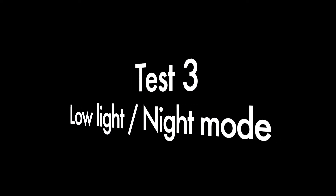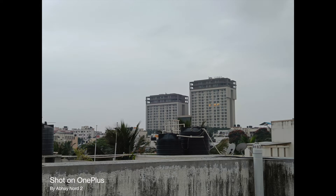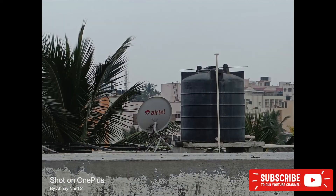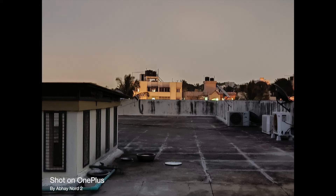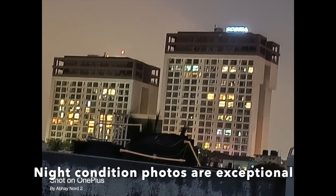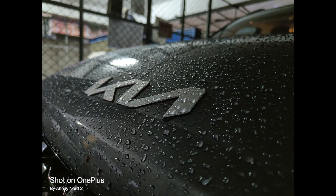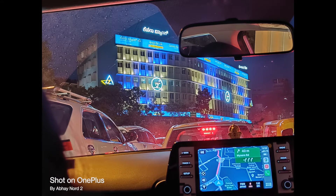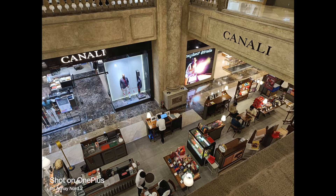Now let's talk about the low-light and night mode photos, where the OnePlus Nord 2 shines like a champ. The night mode photos are outstanding — really detailed, with probably the lowest noise in this price segment thanks to the f/1.8 aperture, 3-second exposure, and OIS. Saturation levels are really good, making night shots pleasing to the eye. The ultra-wide in night mode is okayish, but 2x night mode photos are amazing. Noise reduction is the keyword here — the night mode is the best point of this camera.